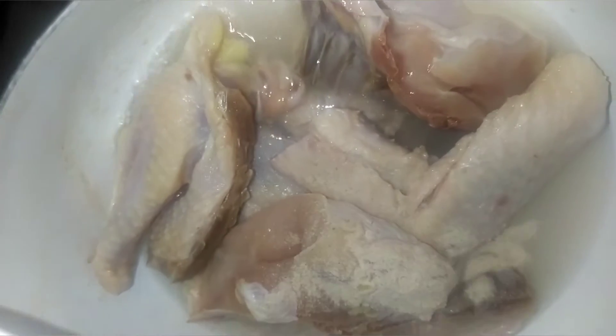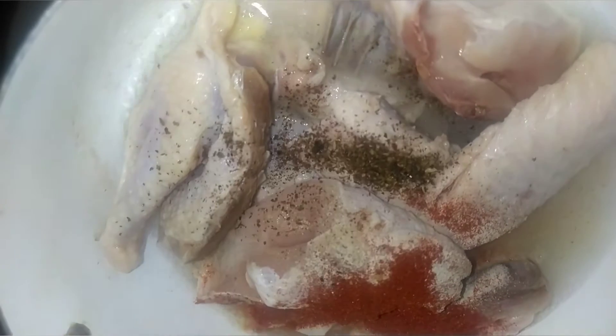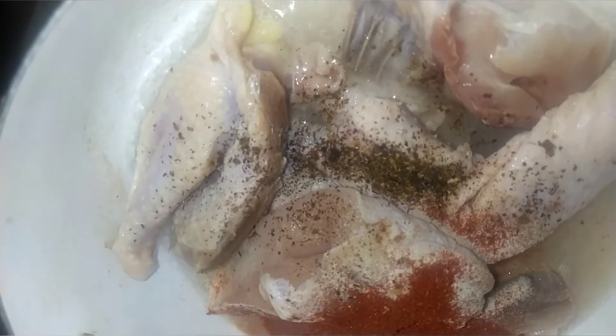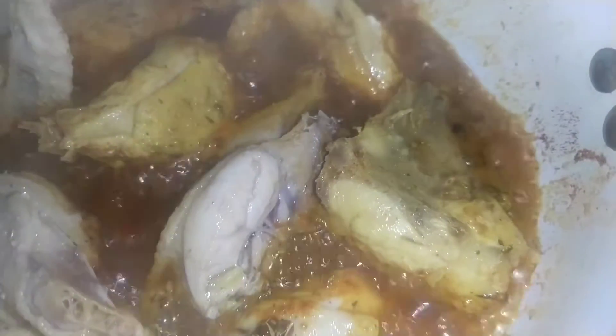So here we have white pepper, paprika, black pepper, and seasoning cubes — everything is going right inside. The pepper is allowing it to go very well. Just a little.